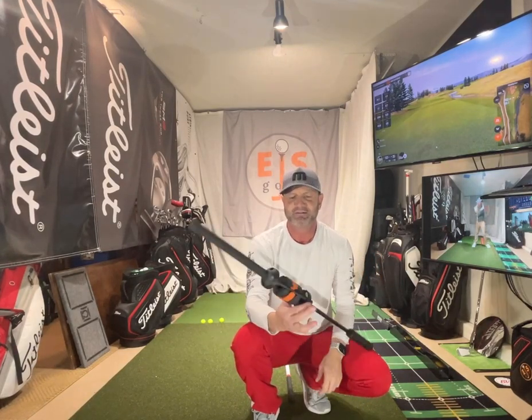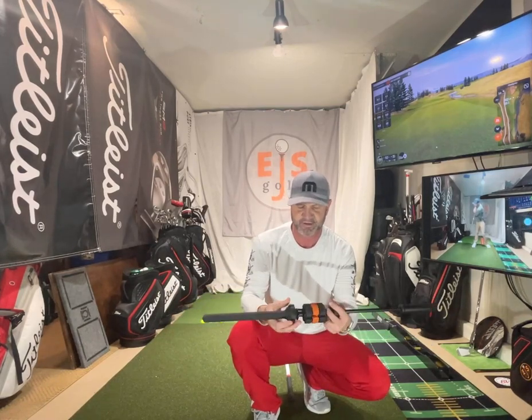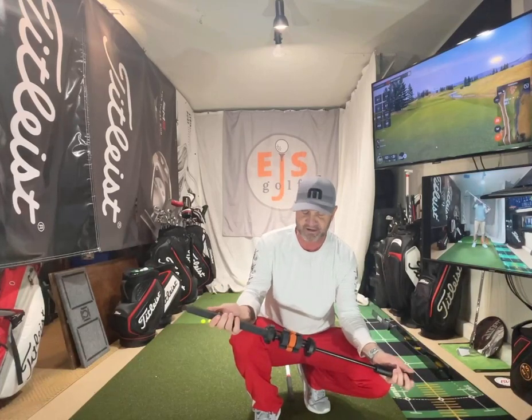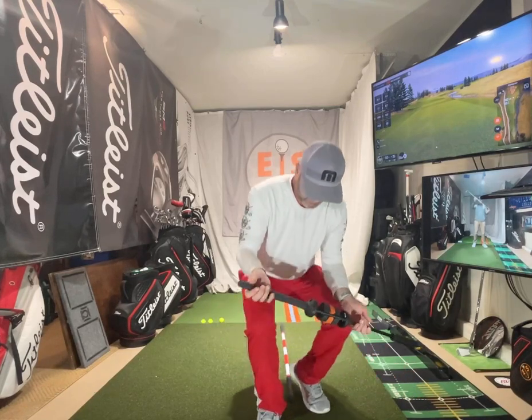Hi friends and golfers, Eric Schulberg, EJS Golf, EJSGolf.com. I'd like to show you this O&E tool today. I took a couple of pieces out to make it lighter, but it has this movement and four different bands to adjust the tightness. There are a lot of things you can do with this for speed and other stuff, but one of my favorite things is to have my students use it for release.